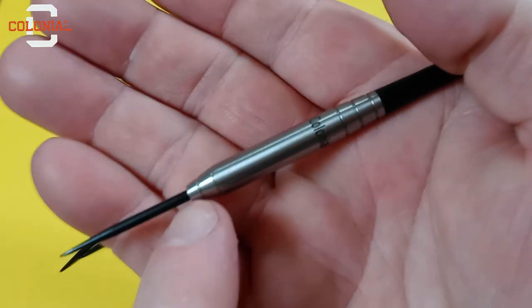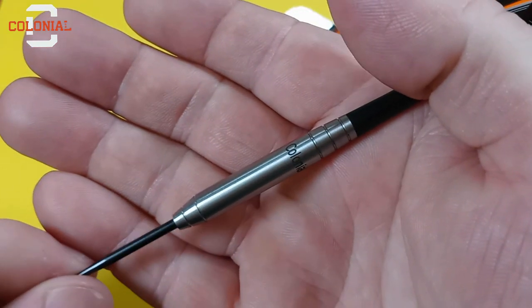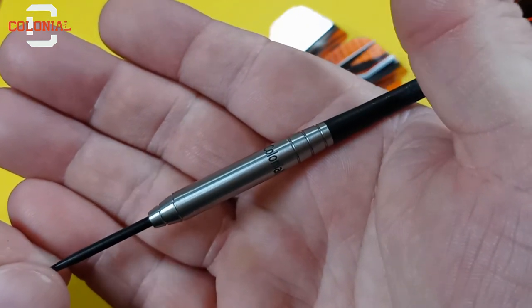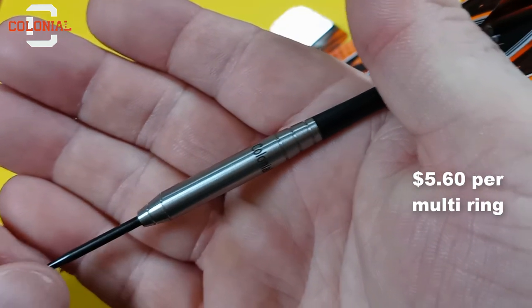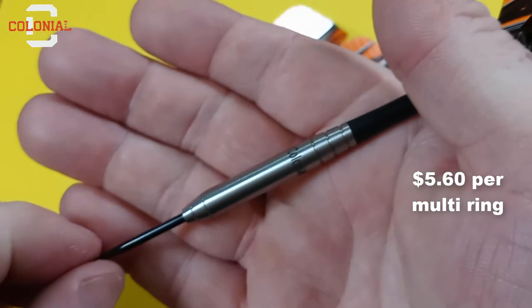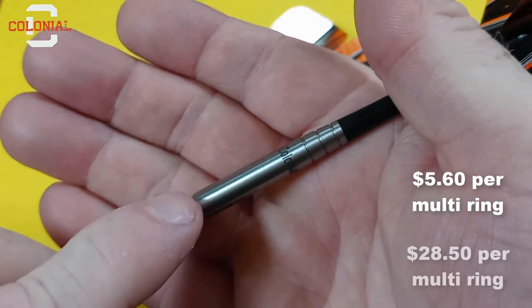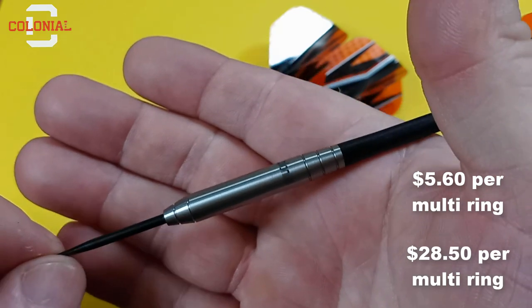Funny enough, if you notice, there are five machined rings on these darts. So if you break down the price per machined ring: these cost $28 with five machined rings — that's $5.60 per ring. The other darts at $114 with four machined rings — that would be $28.50 per machined ring. I thought that was kind of funny.